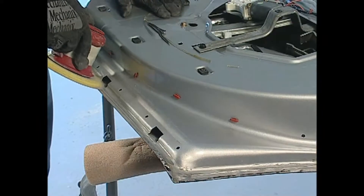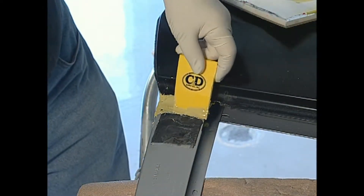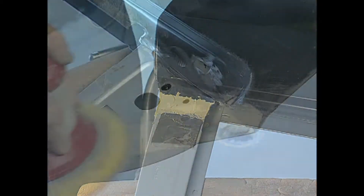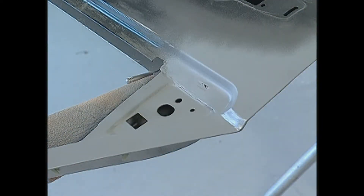Grind, DA sand, and scuff the hemmed edges with a scuff pad to remove any remaining adhesive. For an undetectable repair, apply conventional body filler to any sectioned seam. Allow to cure, rough, and block sand. Then prime and refinish per paint manufacturer's recommendations.